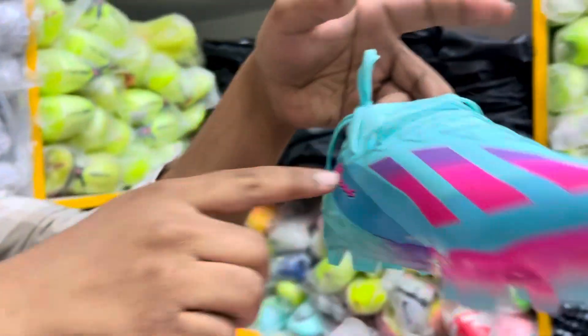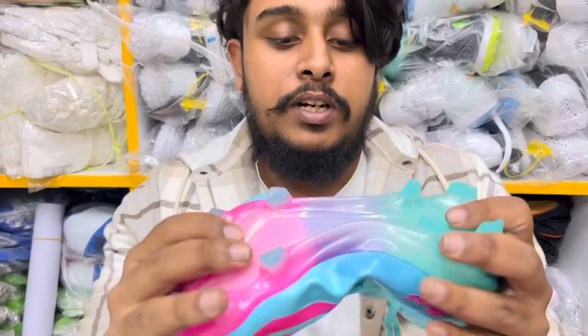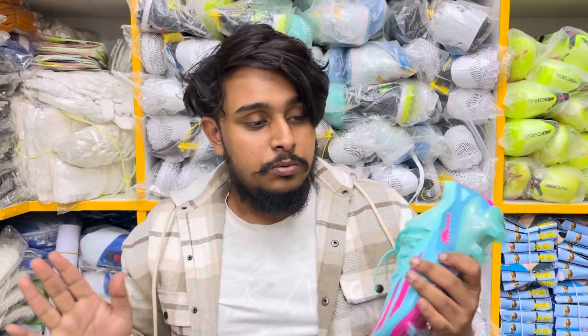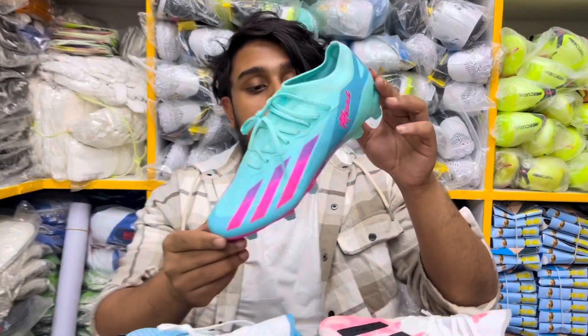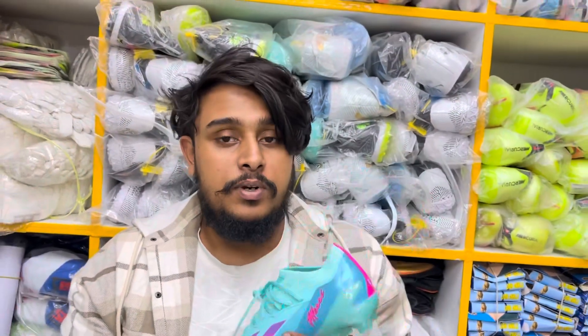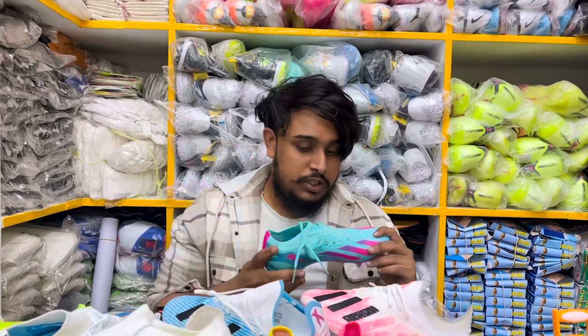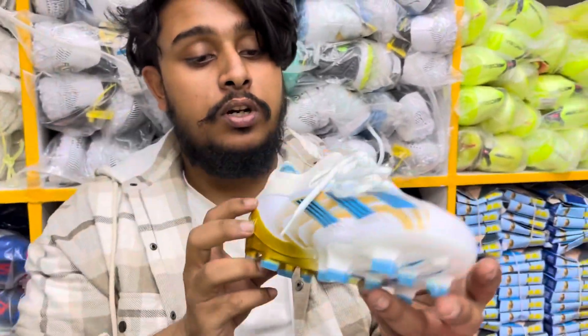This is a pink color. You don't have to worry about any flexibility. This is the size of 49. This is a pink color — this price is $3,800. This price is $3,800. This is a white gold color for $18,000.